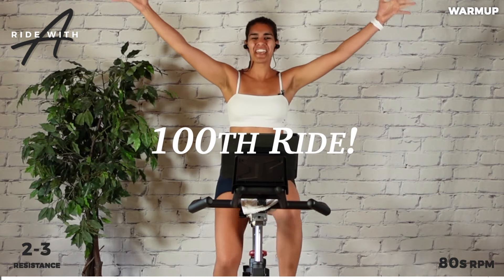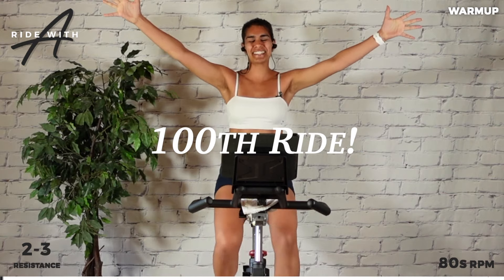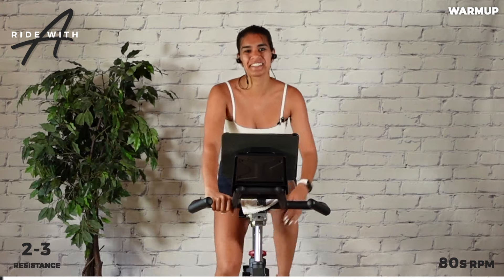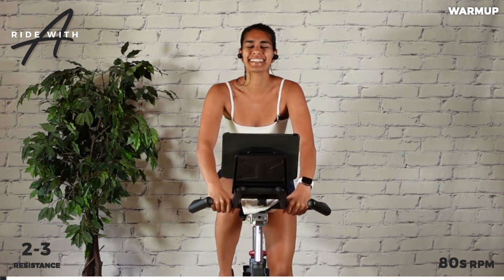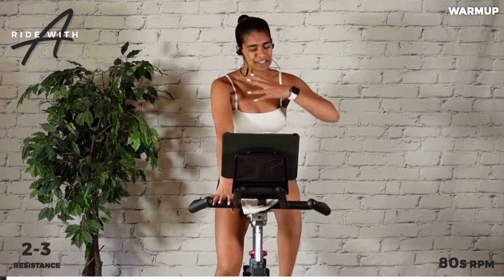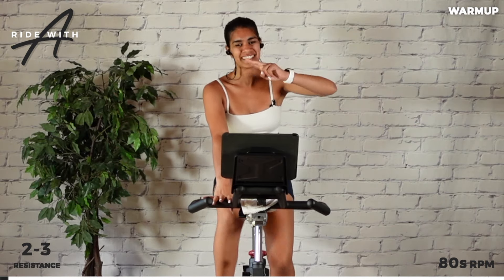Welcome to the hundredth ride that I am filming and posting and creating here on Ride with Alina. Forward from the hip, put on a gear that connects you to the bike. Two to three out of ten — that nice base. We got 30 minutes on the clock today together to celebrate, to move. Let's start with two accelerations.